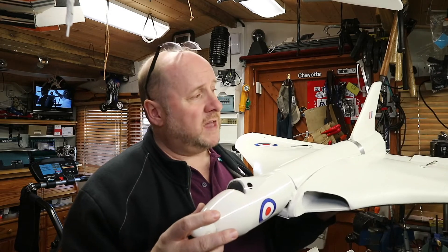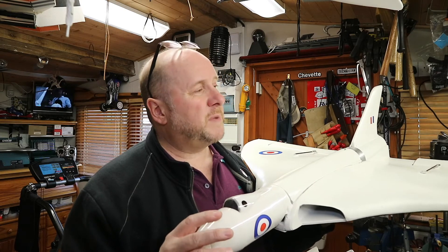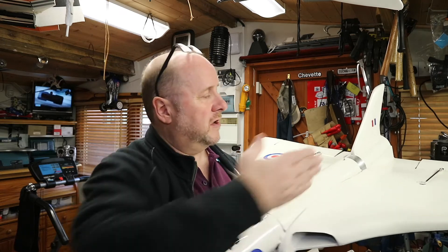A 3,000 milliamp 4S battery, or 3,300 — that's the battery I'm going to target when I modify this. It flies okay, I don't have any issues with it. It actually performs better, but I think it could be a lot better if I had additional stabilisation on the vertical.